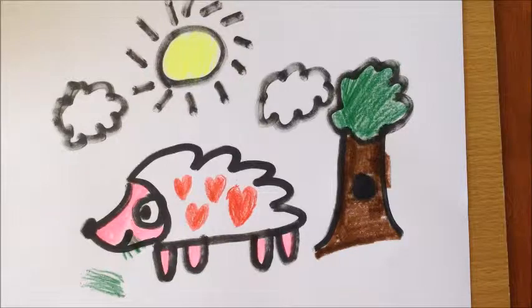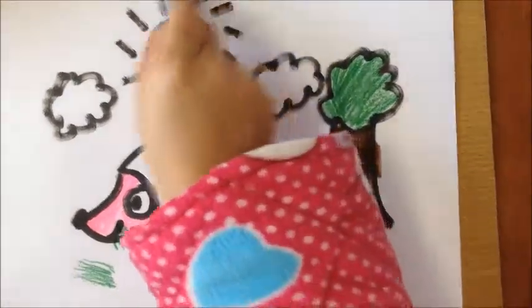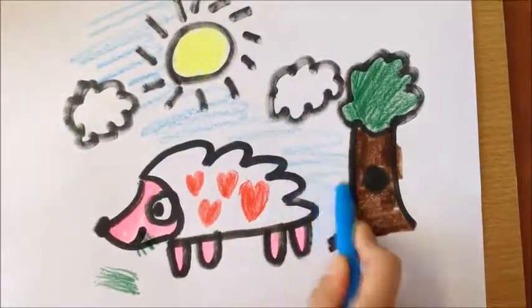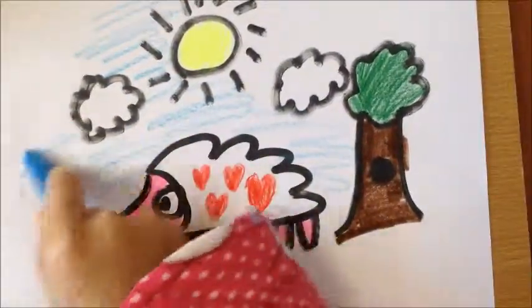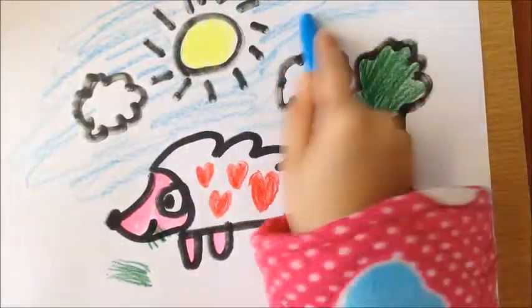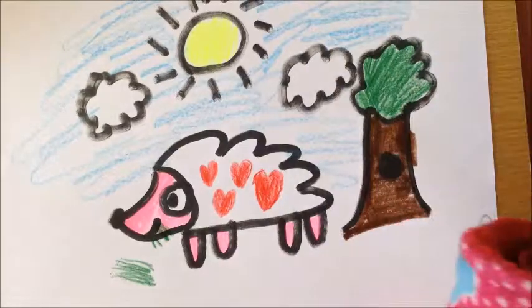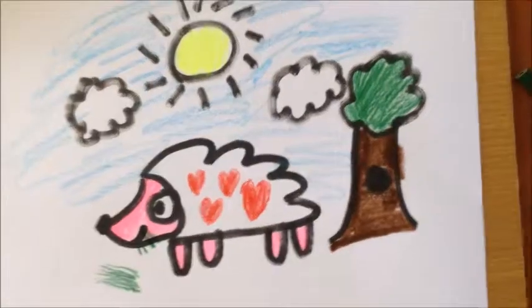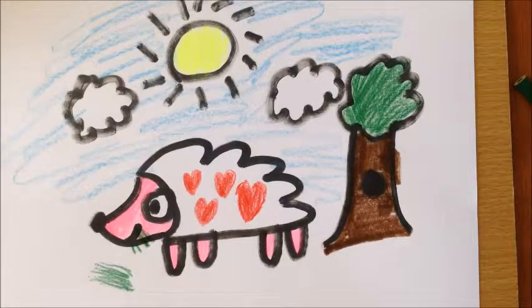And you can color the sky blue. And you can color the tree trunk.